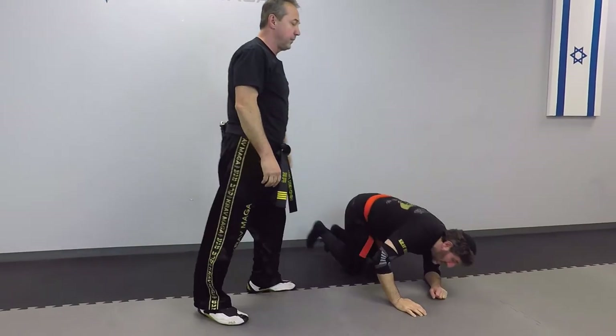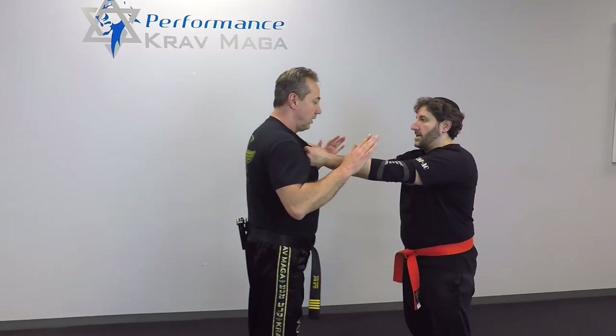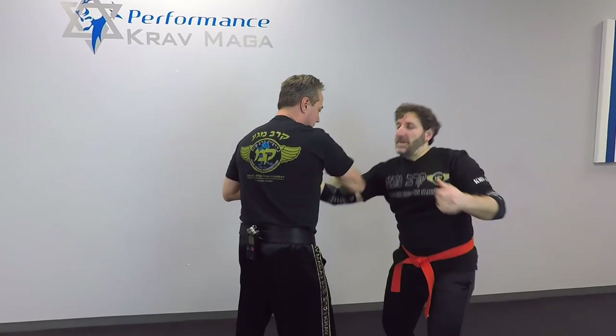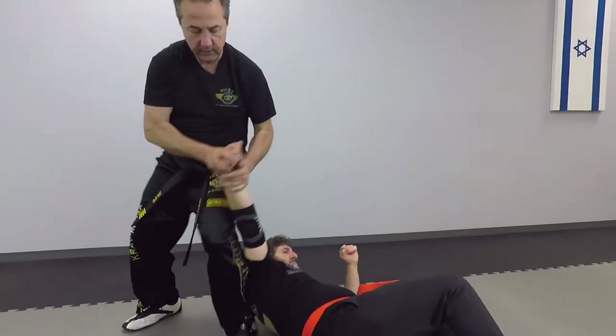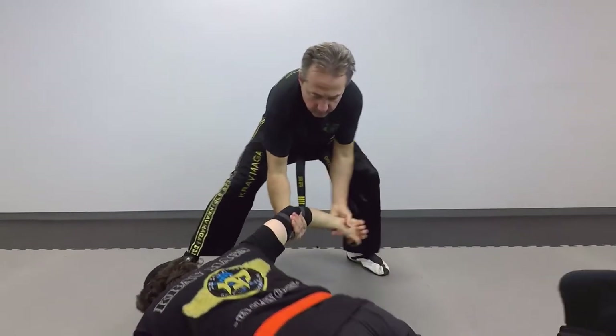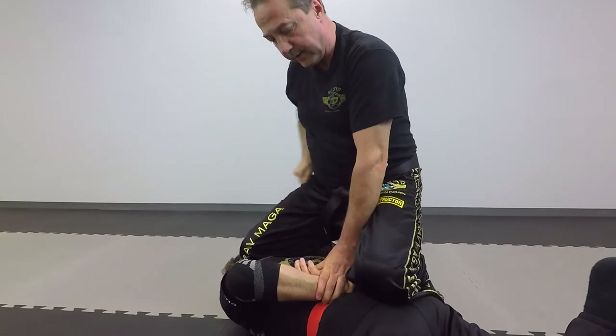Let's do it one more time from this angle: one, two, three, four, and five. And control. Give me the other hand — now I can handcuff.